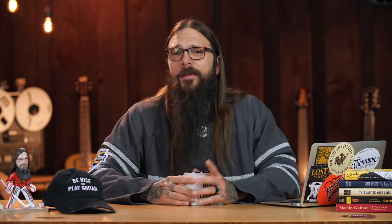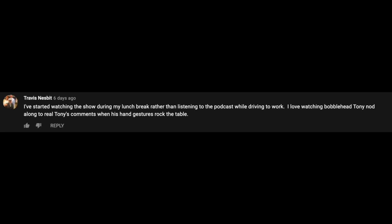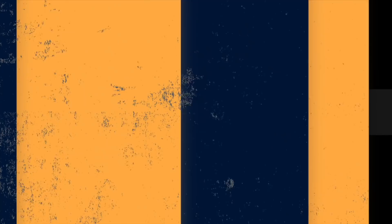Let's go ahead and visit some comments from episode 186 of the Acoustic Tuesday show, where I talked about effects pedals and using them with your acoustic guitar. The first comment comes from Travis Nesbitt, who says he's started watching the show during his lunch break rather than listening to the podcast while driving. He loves watching bobblehead Tony nod along to real Tony's comments when his hand gestures rock the table. Indeed, I do gesture with my hands quite a bit, and that does activate mini Tony bobblehead. Our next comment comes from Alan Bahati, who says, 'I love this — I was just thinking about what pedals can be used on the acoustic guitar, then I saw your video.' Thanks so much for watching, Alan.